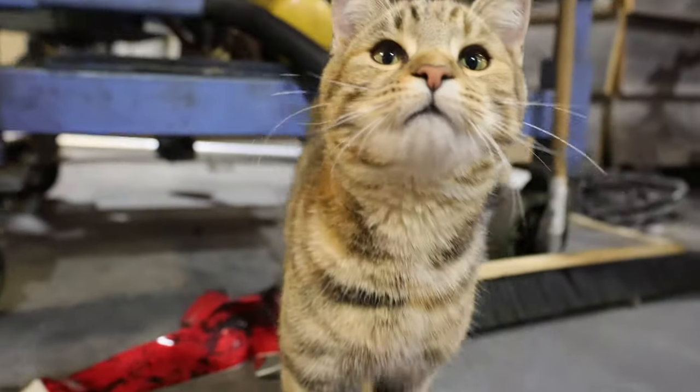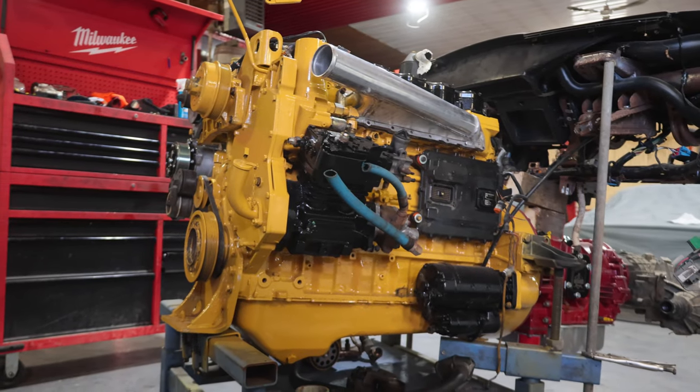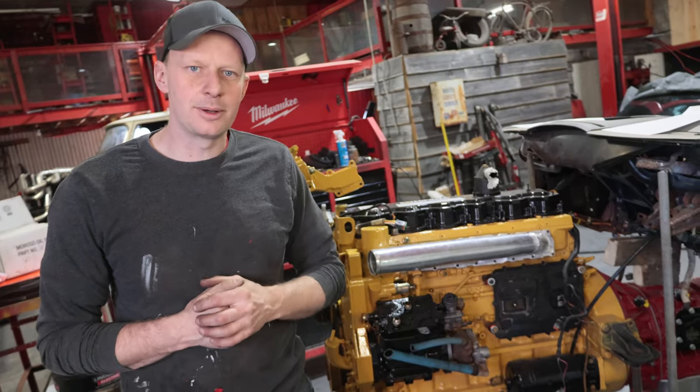If you've watched our previous videos on the Cat, we started with an 'Everything That's Wrong with the 3126 Caterpillar.' In this episode, we're going to put our money where our mouth is, bulletproof our engine, upgrade it with some of the things Cat could have done better, and then fire it up.